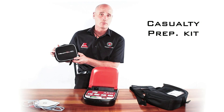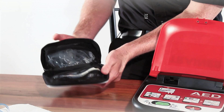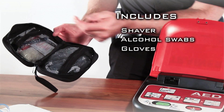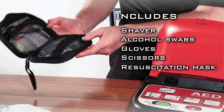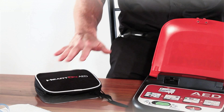The unit also comes with a casualty prep kit. This is ideal for prepping your patient. Inside you'll find a razor, some alcohol wipes, some gloves. You'll also find a pair of scissors if you need to remove excess clothing, and a resuscitation mask. All of that is inside this handy little bag which is located with the unit.